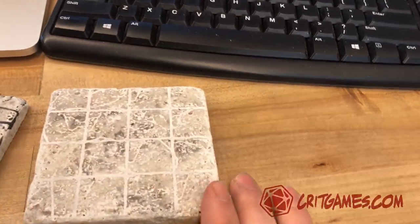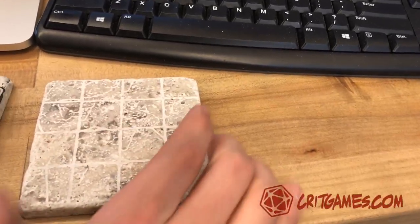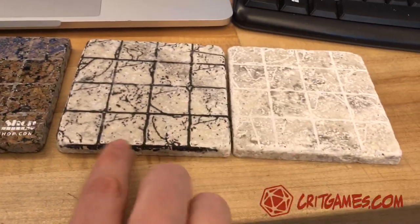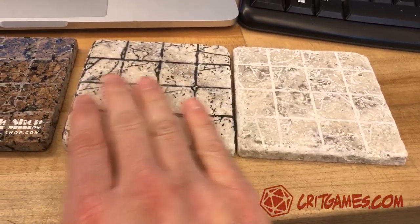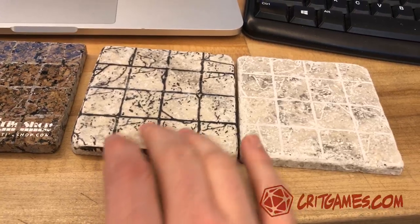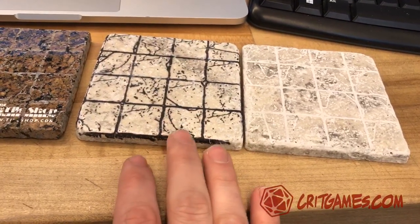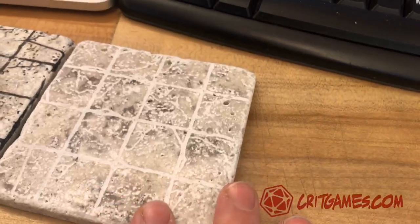And then you can make a set of these. If you have maybe 12 of these, you can lay them down. With the ones that do the image transfer, you have to finish it off — do like a polyurethane or Mod Podge, just to kind of seal over the top and the paper that's on there.